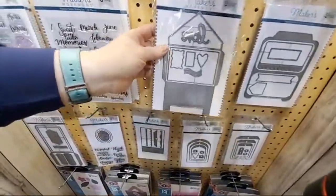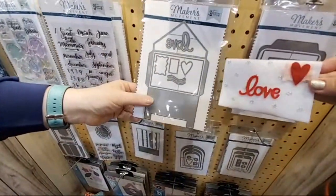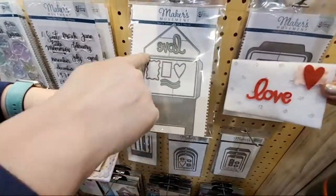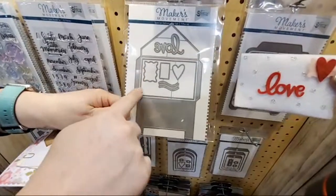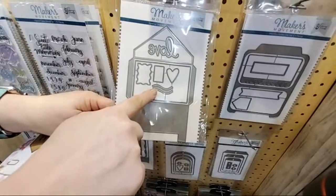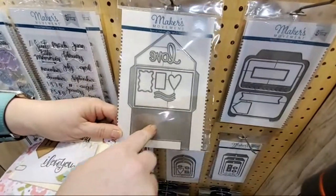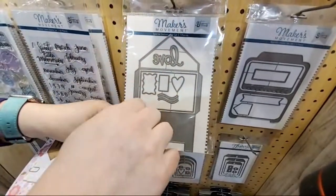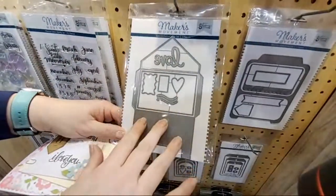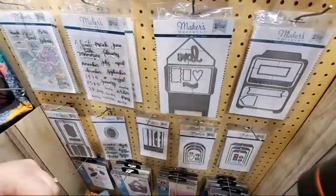The Special Delivery die set is a gift-card-size envelope. It also comes with a note card that fits inside, plus layered pieces to make a heart postage stamp and the word 'love.' You can use this in a lot of different ways — I put it in my journal and use the card to tuck a little bit of private journaling in there, or put photos on a scrapbook page.